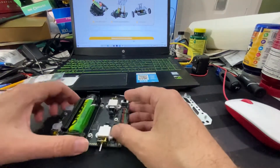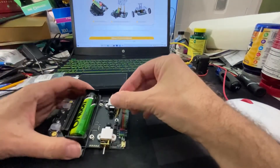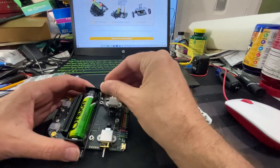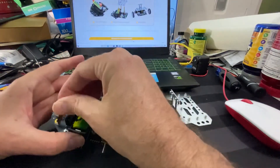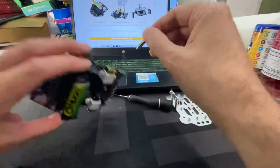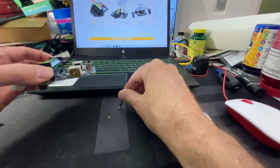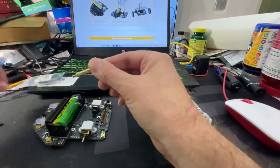Step two is to install the risers and brackets. There were plastic covers over the mounting points — you can see them right there and there. You just have to remove those to get access.